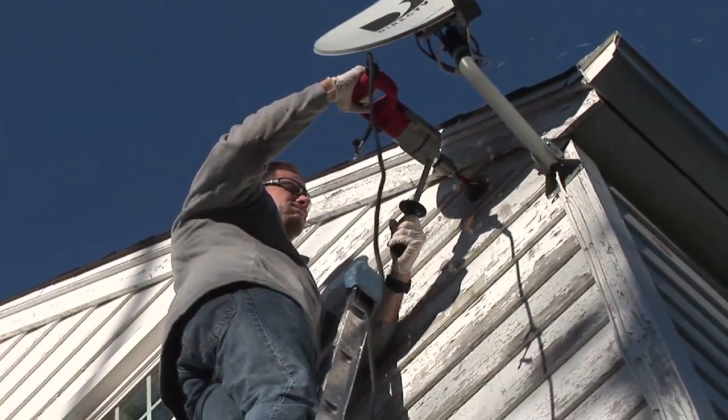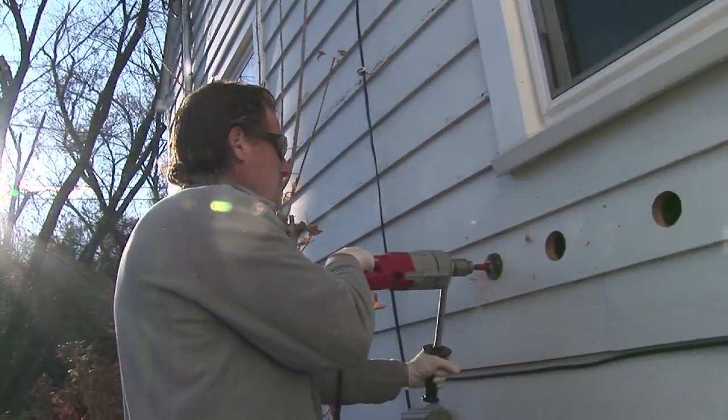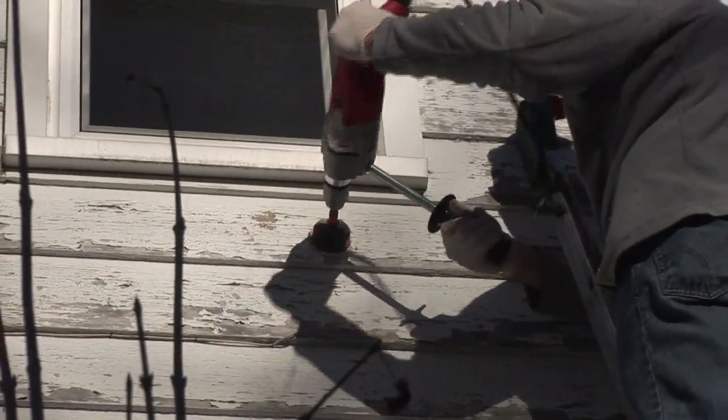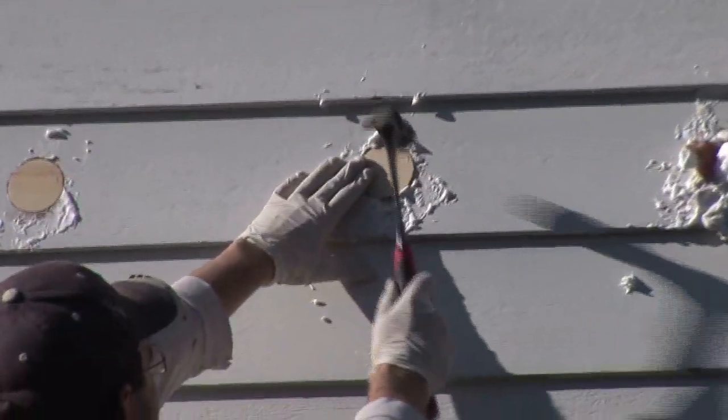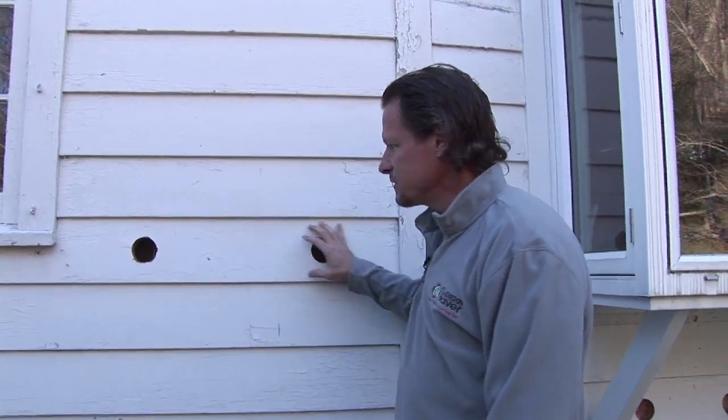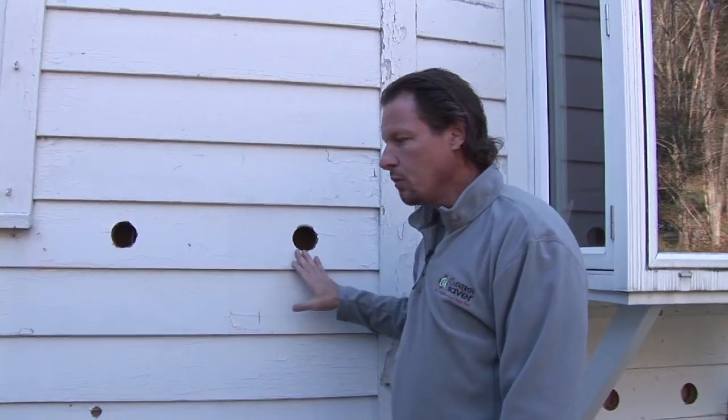The first step is to drill holes to access the wall cavities from the outside. If there's vinyl siding, the vinyl siding is removed, the holes are drilled, plugged after the foam is injected, and then the vinyl siding is put back on. If there's shingles, shingles can be removed and put back over the holes.